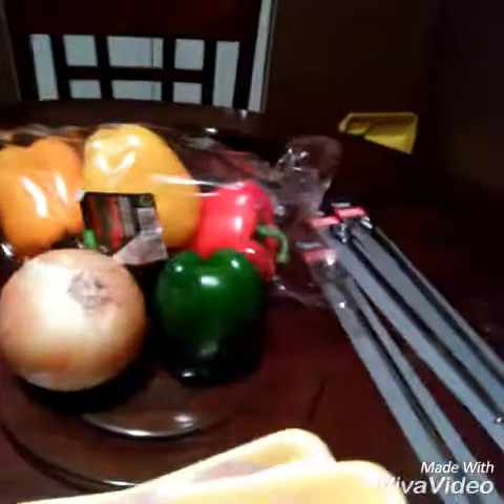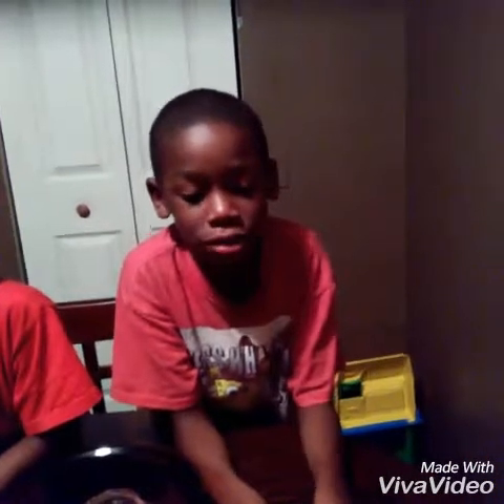So we're going to get it started. I have my four little helpers here that I told you about. My four special helpers. Go ahead and introduce yourself. Hey, I'm Nanny and I'm one of the helpers. My name is Y'all and I'm one of the helpers.